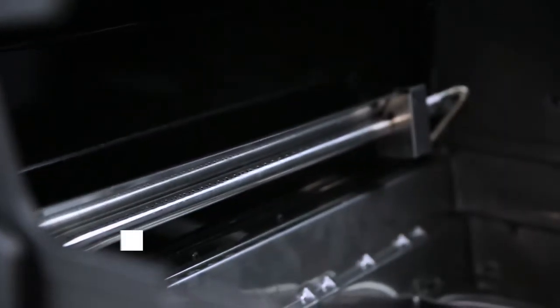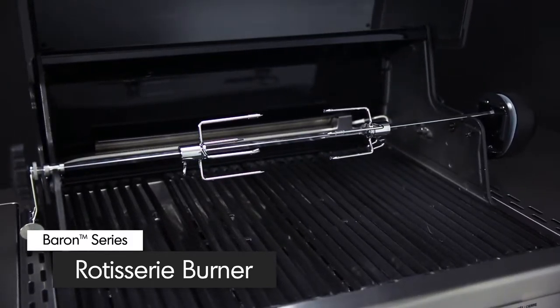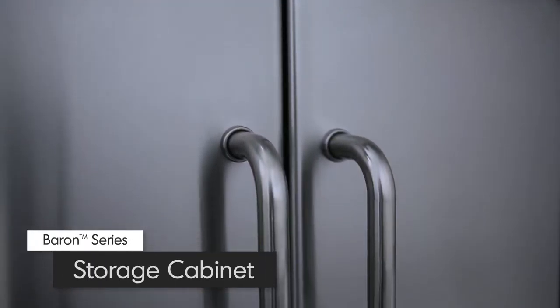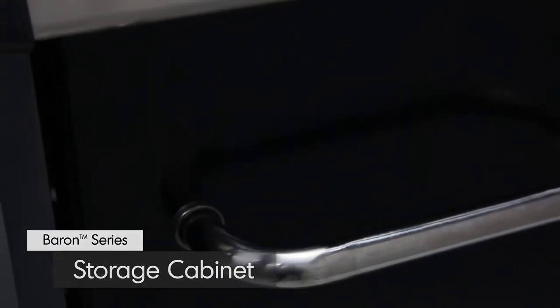A powerful rotisserie burner comes complete with a premium rod and motor to consistently deliver even heat for superior roasting results. Made from quality North American steel, the cabinet doors are available in either stainless steel or black powder coat paint, accented with durable stainless steel handles.